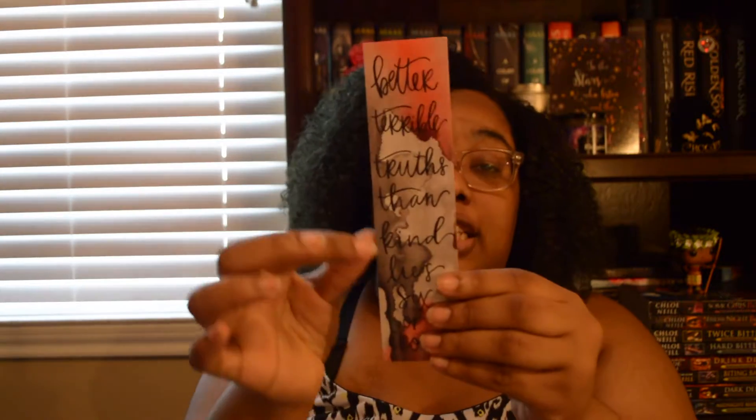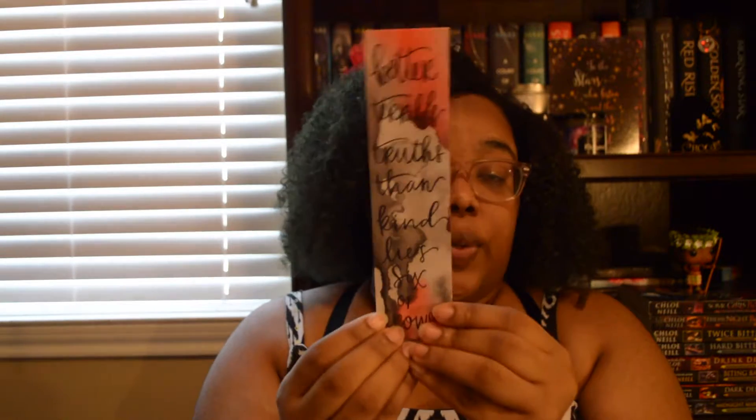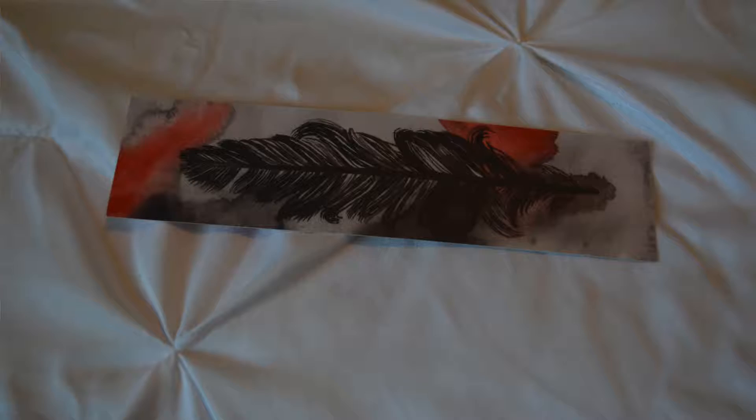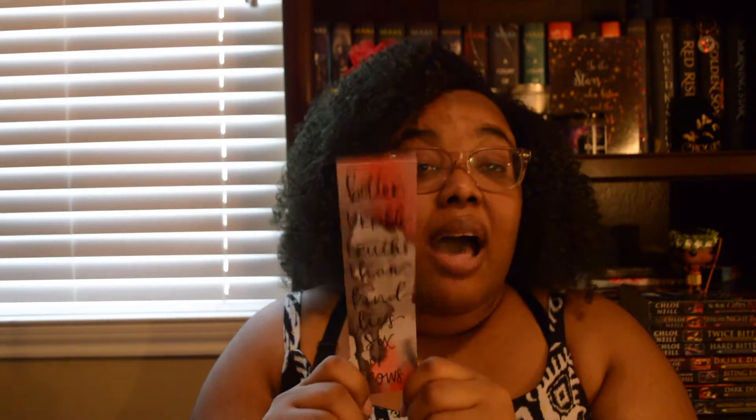The last thing in the box before the book is actually a bookmark. I'm going to have to take some close-up pictures because I don't think this is going to do it justice. The quote on the front says 'Better terrible truths than kind lies,' and there is a quote from Six of Crows. On the back there is a black feather with red and black watercolor. This is gorgeous, I absolutely love this. I have not read Six of Crows yet, though I do have both Six of Crows and Crooked Kingdom. This bookmark was designed by Lexi Olivia.